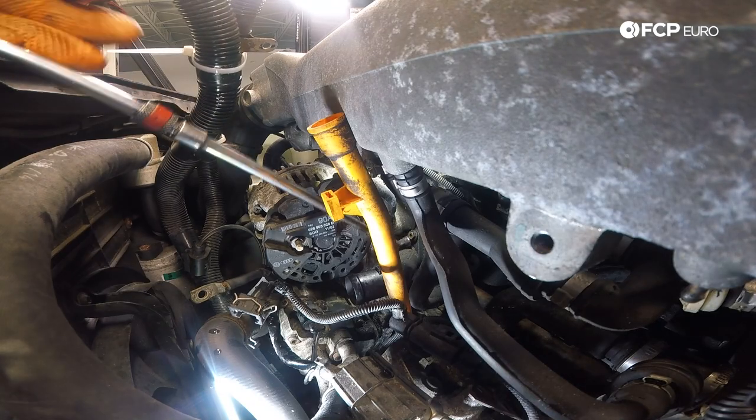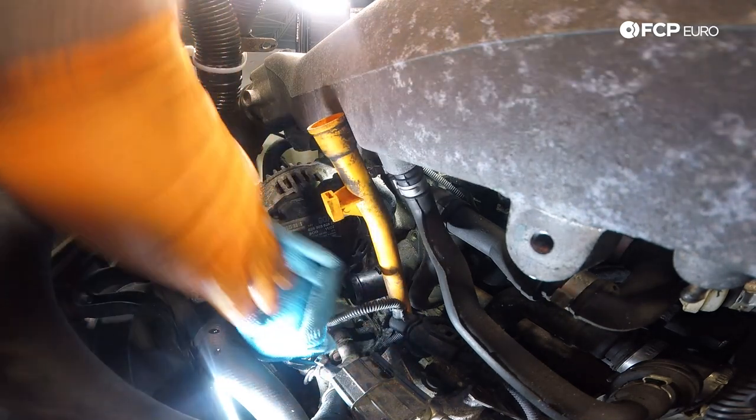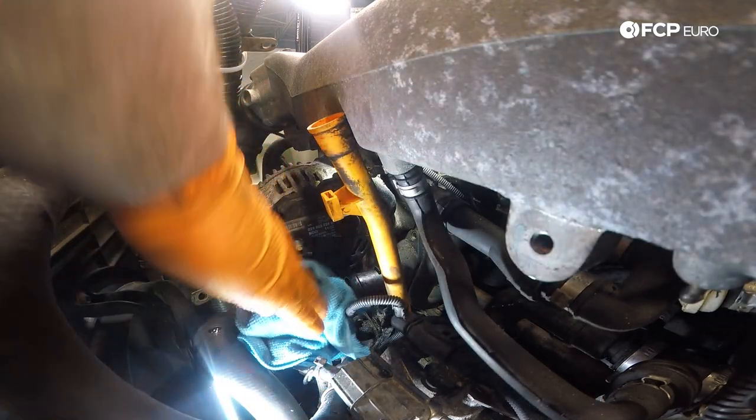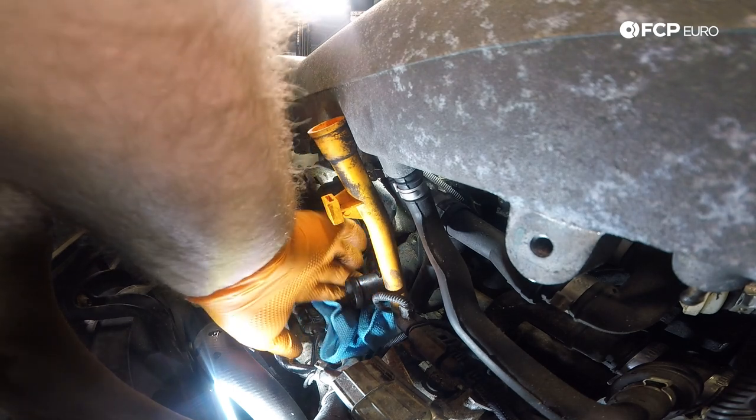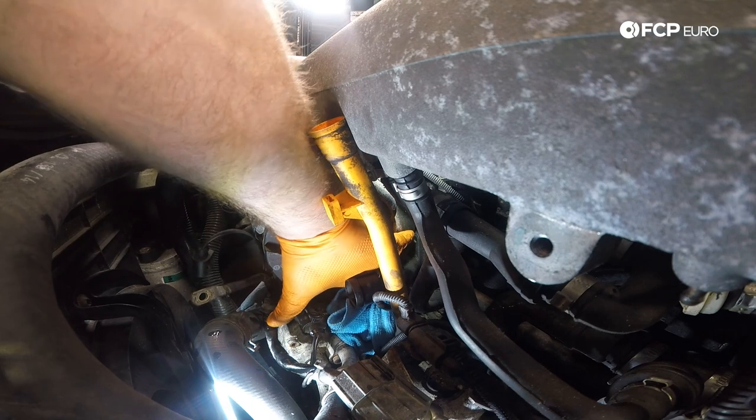With a magnet, just reach down and you can grab the bolt so you don't drop it. Now same thing — I'm just going to stuff a microfiber down in there and try to absorb any fluid that's going to leak out once I pull this flange off.